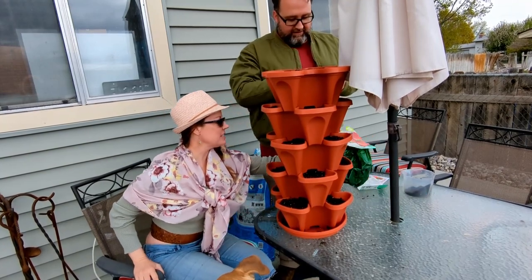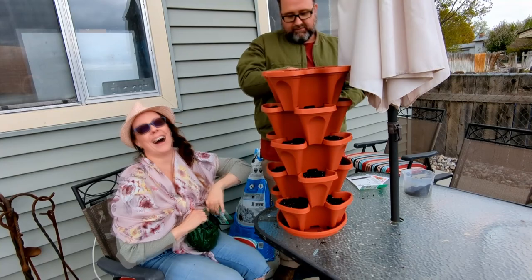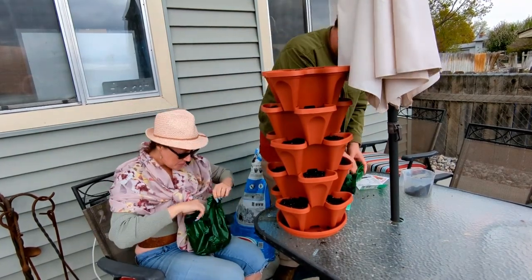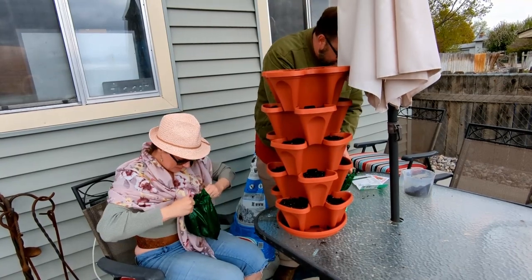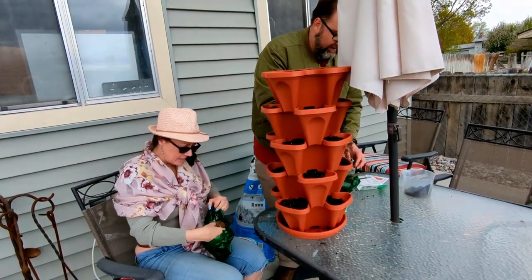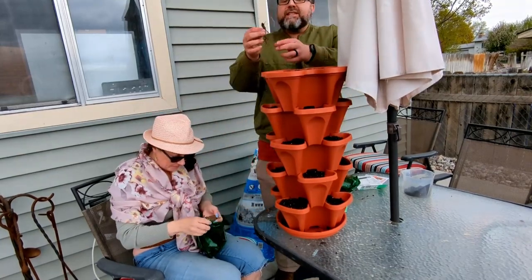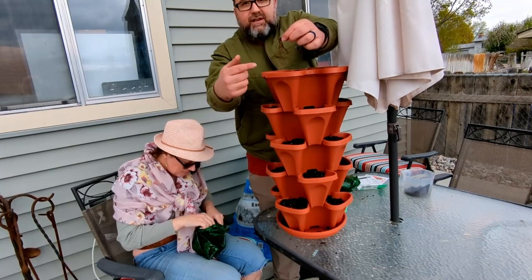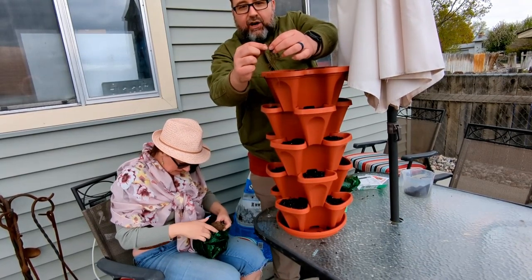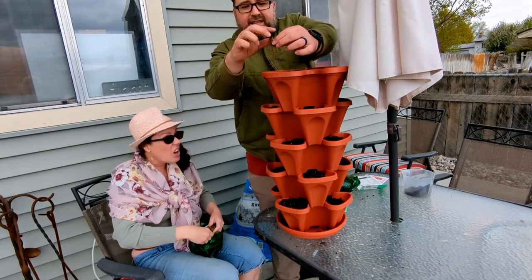Do they smell like strawberries? I've got to sense the smell. So this is one right here - you've got roots down there, and the crown is there. There's the crown, and then at the top.